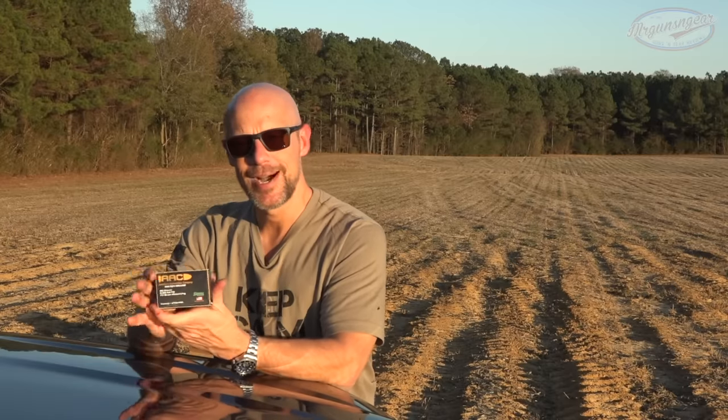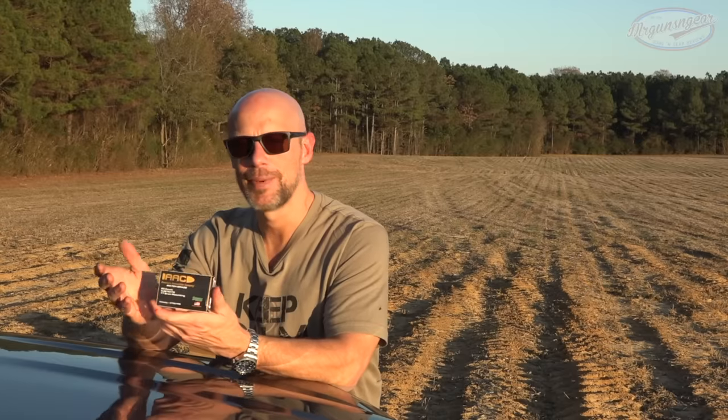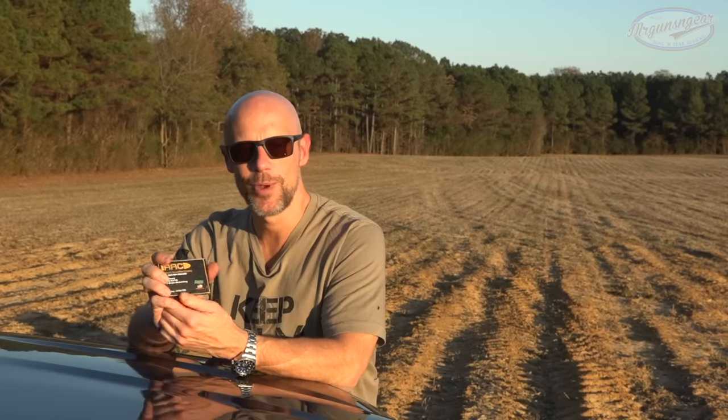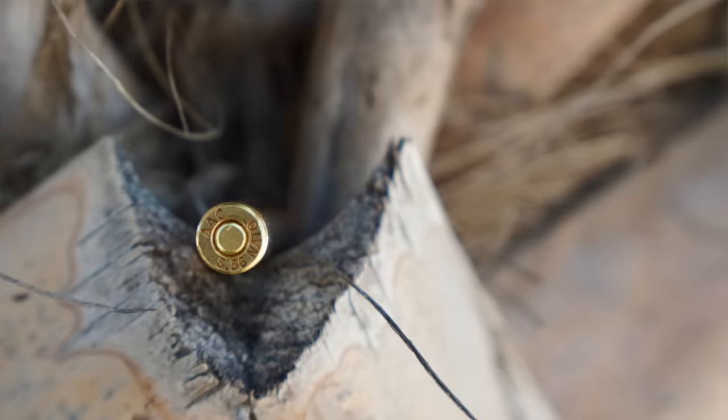What we're going to do today is fire it from a short barrel and a 16 inch barrel, get some velocities on it, then hit some gel to see how it penetrates and opens up depending on barrel length. You guys can comment below on whether or not you think it's a good defensive load. The 77 grainer is a heavy .224 caliber - we'll see how it does across a couple different barrel lengths.